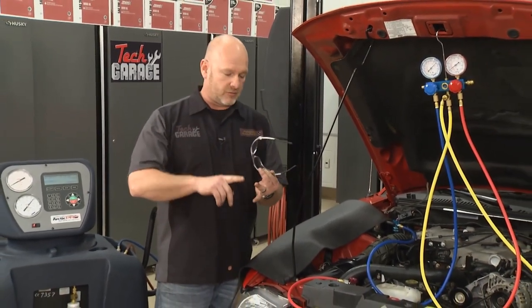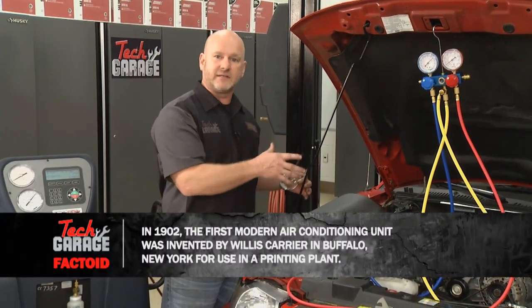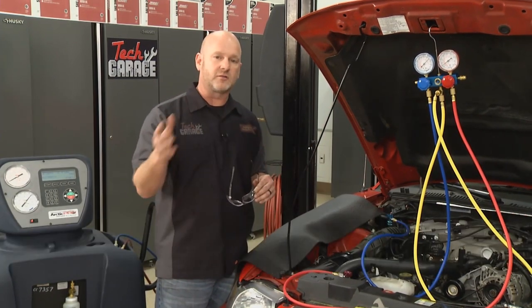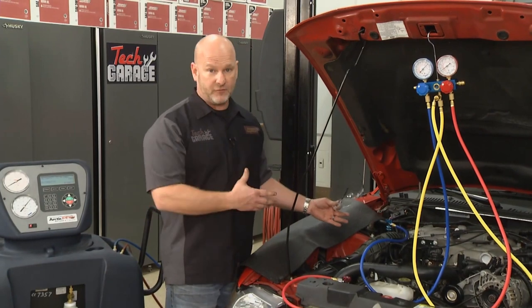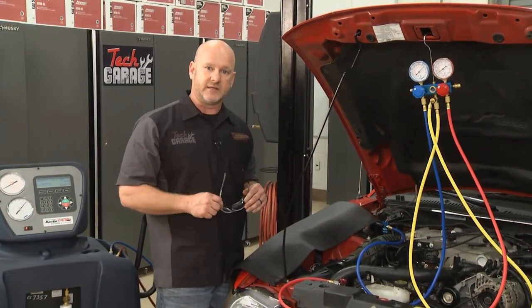A lot of our viewers are restoring classics or hot rods or older cars, and you need to dive into the AC system. Investing in a quality set of gauges has really good return on investment — you can use them on multiple vehicles for a lot of years. But step one is always to evacuate the refrigerant — in some cases the Freon — out of an older system. That's where you're going to need the help of a certified technician.